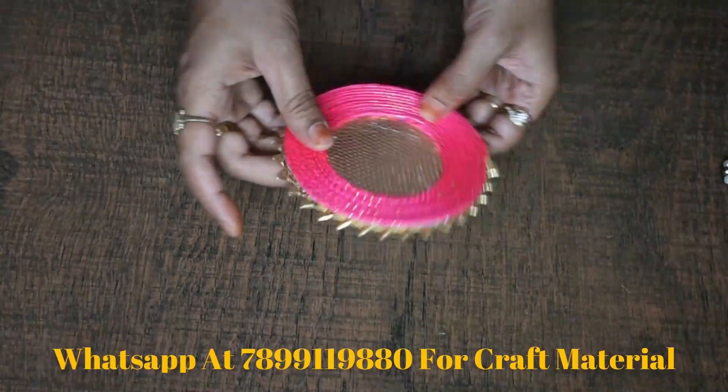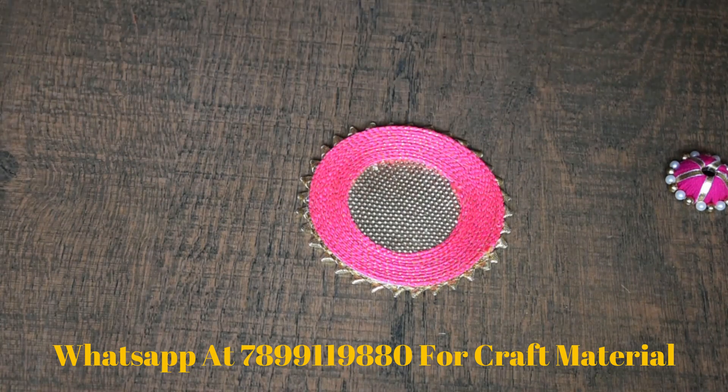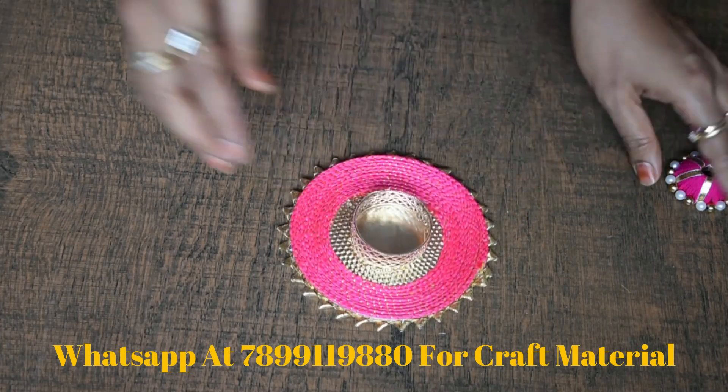First of all, look at the circle page — it has a filigree in the center. This is a tea light holder. It has a metal filigree and a tea light holder. You can also keep it in the center.